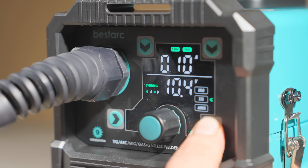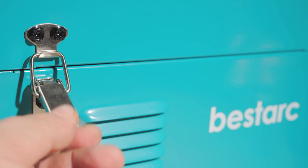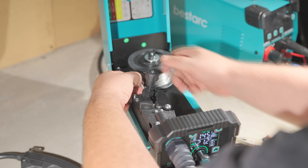It's compatible with a 1kg spool. It can weld with or without gas. It's got TIG mode for argon welding, and of course, you can stick weld too.